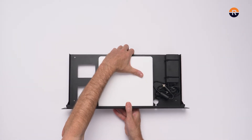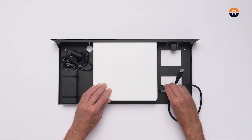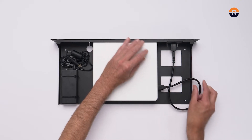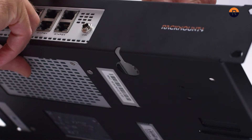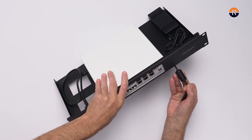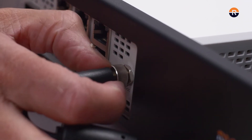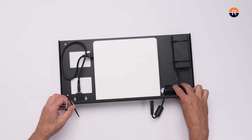Connect the USB cable from your appliance to the USB connector. Lead the low voltage power cable through the large hole towards the front of the rack and connect it to the power inlet. Tie the excess length of the power cable down with the third zip tie.